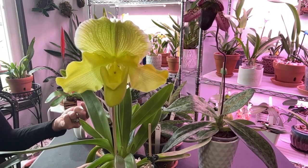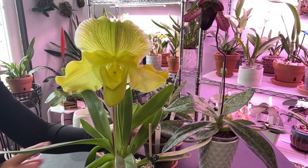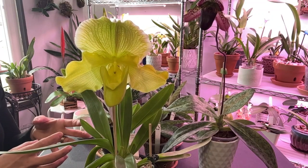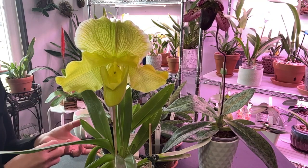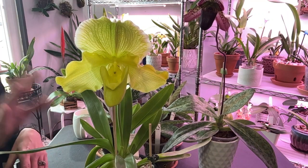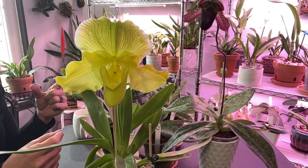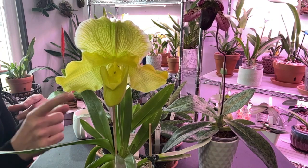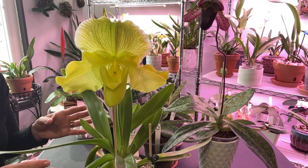I repotted her back in August of 2022 into this media. Before that she was in a moss and bark mixture, which she did well in, but I felt she was staying too wet — when I took her out, she did have a few soggy roots. Speaking of their roots, their roots are brown, so you really do have to feel them. Unless they're solid black and slimy, they may still be alive — and they're fuzzy!